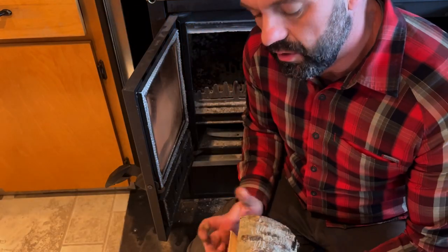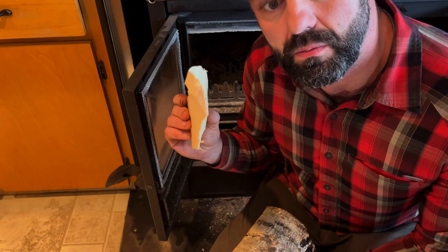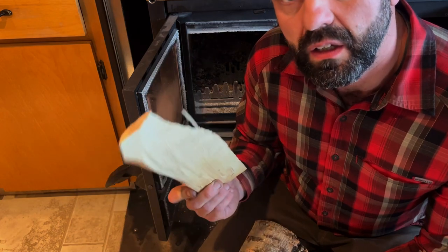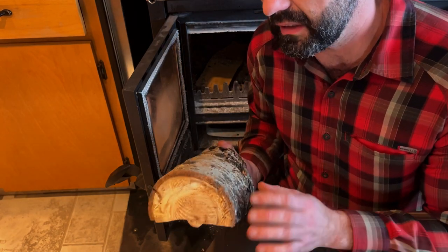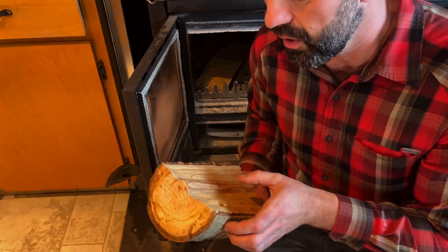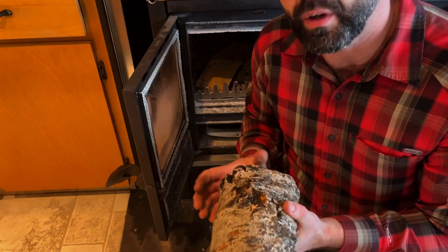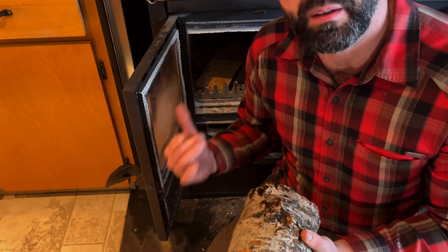Another way to control the burn is by choosing specific types of wood. A small piece with a lot of surface area burns really quickly — good for fast heat. If you want to slow the burn down, use logs with less surface area; anything round, even a full round log, burns way slower. Going forward we'll have round logs for slow cooking and more processed wood for faster cooking or quicker heat.